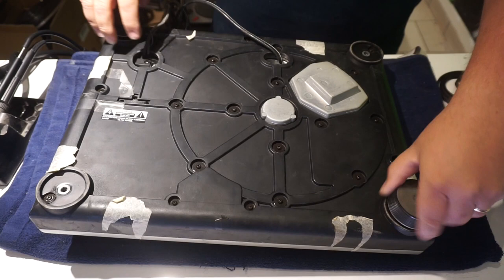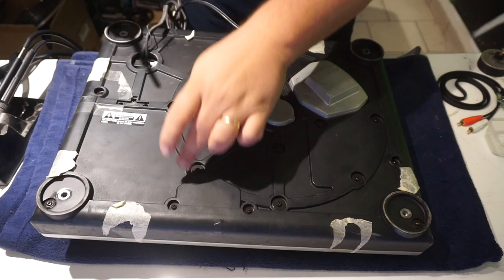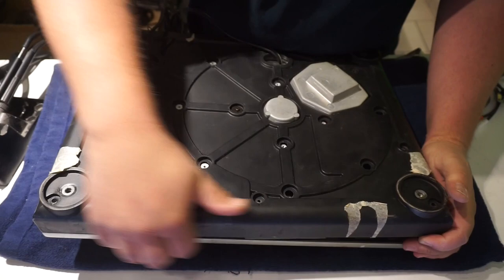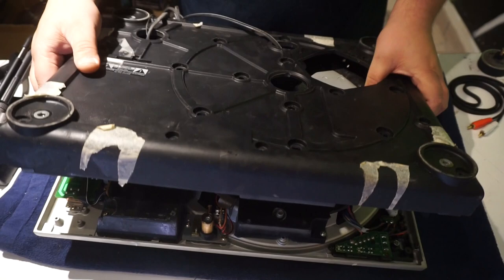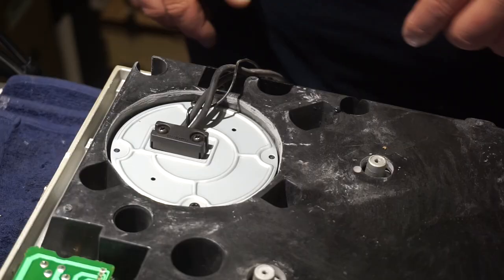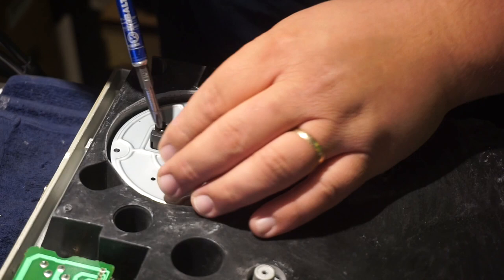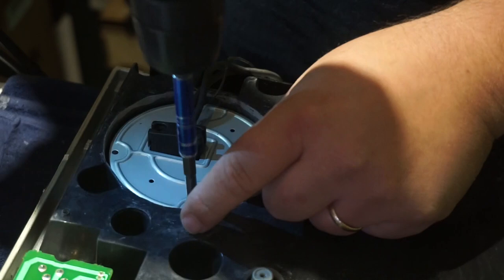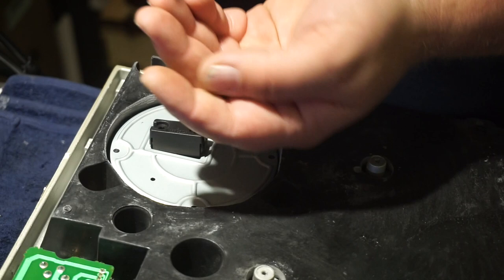Then go ahead and take the base screws off. Now we're going to go ahead and undo the stress relief and the base plate here. There are two small screws, two small screws, and two slightly longer screws.